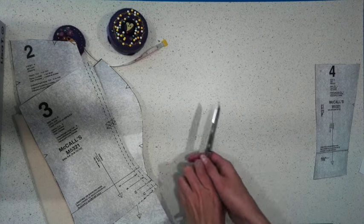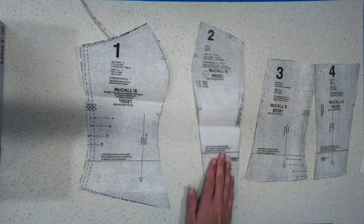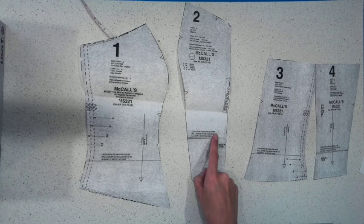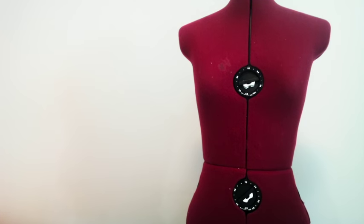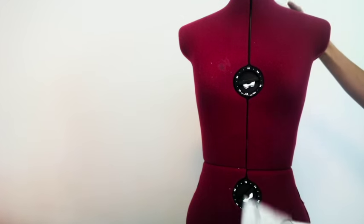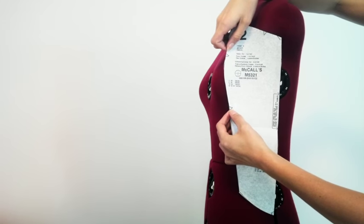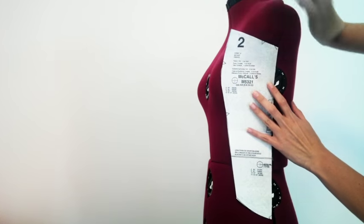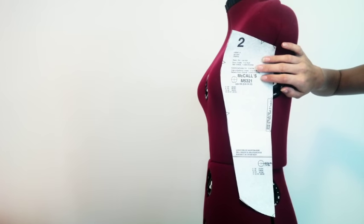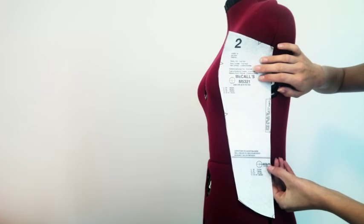Now we've got four pattern pieces. You will notice on each of these pattern pieces that there is a line that says 'lengthen or shorten here.' If you are planning on doing a long bodice you need to check that the bodice lines up with your waist. To work out if the bodice is going to be too long or too short for your body, you need to use pattern piece number two. Hold the pattern piece up against your body — it may be a good idea to get some help — and position the two triangular notches just above and below the bust. Then find the smallest part of your waist and see if that lines up with where it says 'waistline.'